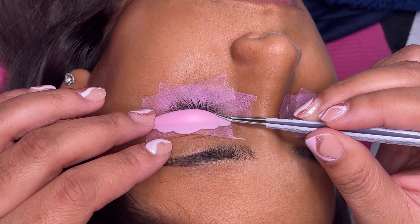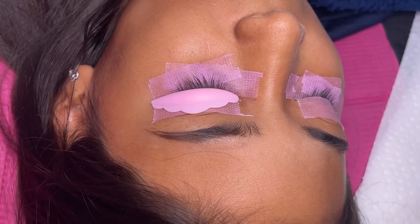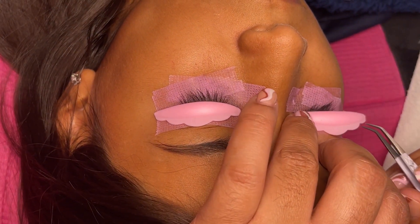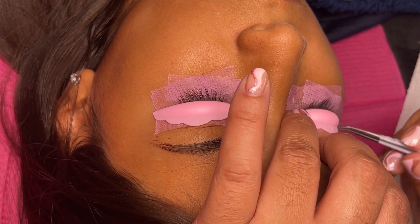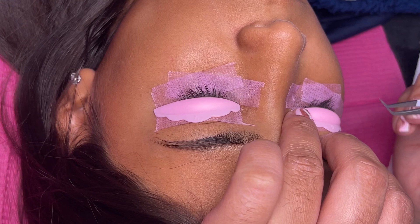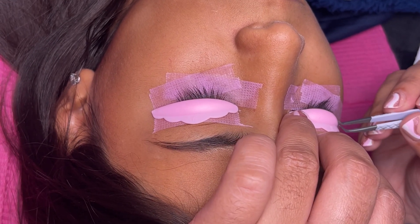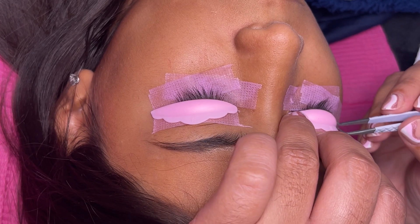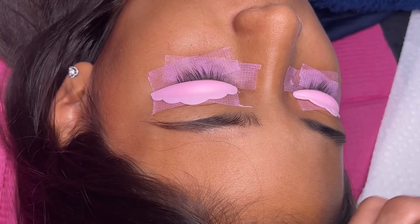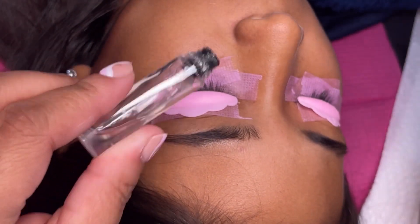Her lashes are kind of long but not too much, so I'm using a size medium. You want to apply pressure to both ends. Sometimes people's eyes get really triggered and watery just from this step, so you may need to use a fan while applying the rod. For her it was pretty good, and the kit I'm using dries pretty fast, so I didn't need a fan. The kit I'm using is the Beautiful Brow and Lashes brand — they have everything you need for lash lifts.